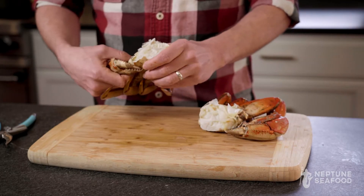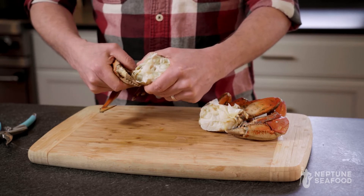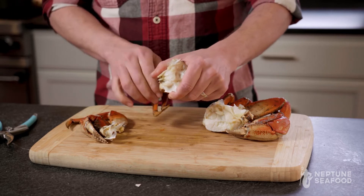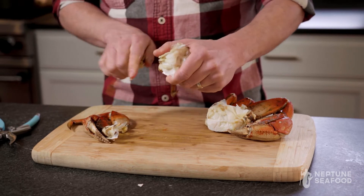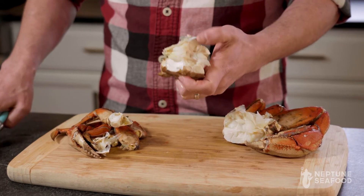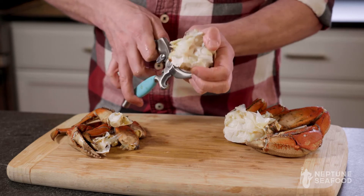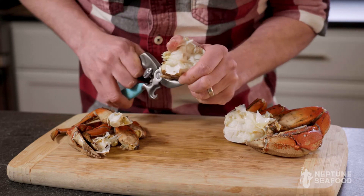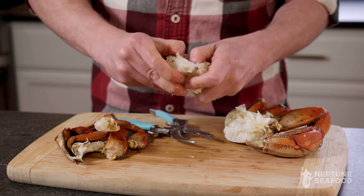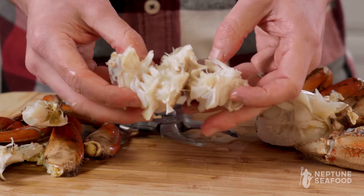The next step — just to make it a little easier — I normally start by popping all the legs off from the body. And you'll see here, there's actually a lot of meat, both in the body and the legs. So we'll open this up here. You can see how much meat is here in the body — all that's delicious meat.